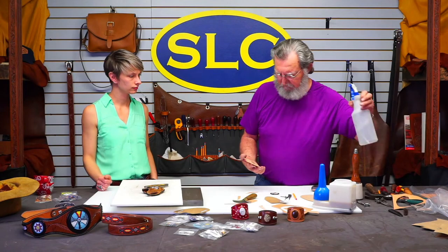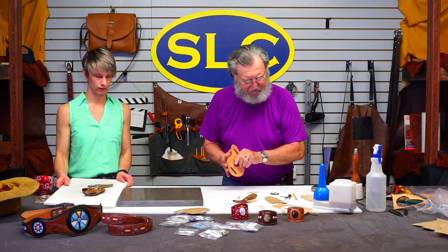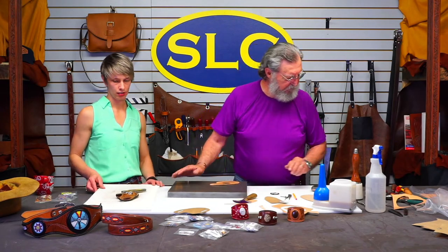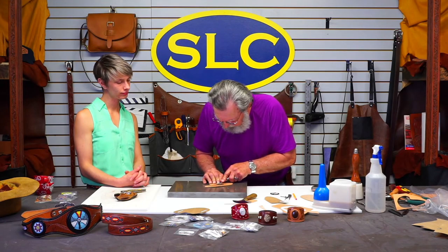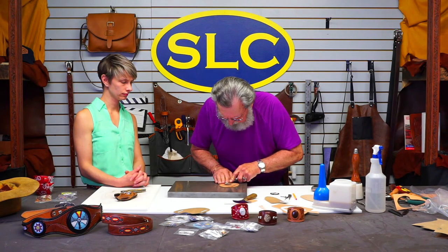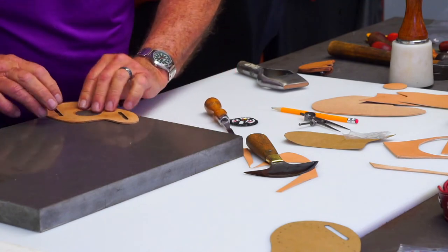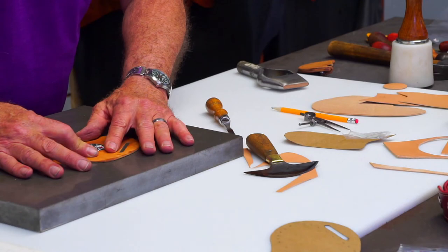Now I'm going to wet the back side of this a little bit and skive it down with a French edge because I don't want a big thick edge there. I'll wet both sides because I'm going to make those little swivel cuts in there too. I'm going to take the French edge and cut probably about half or a little more of this off, just tapering it. Sharpen your French edge before you start.